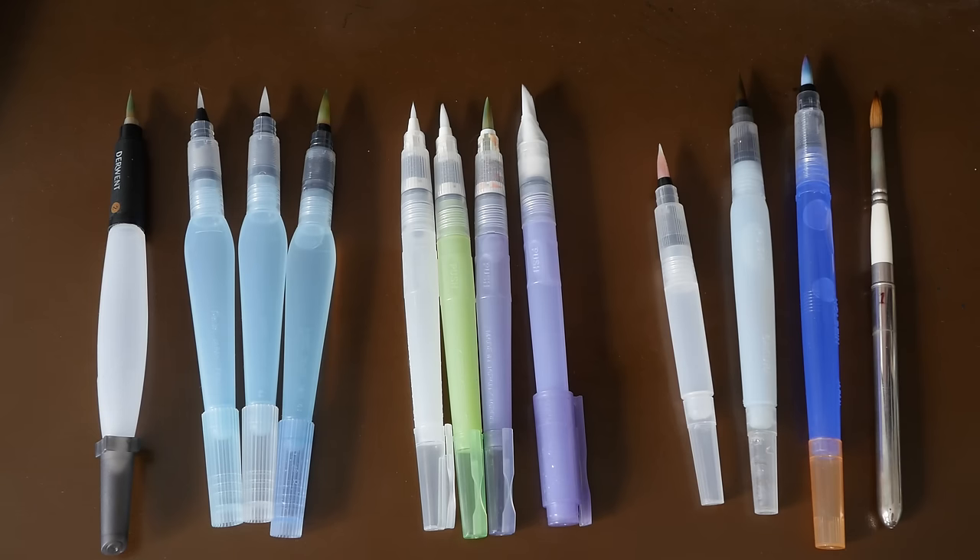Hello everyone, this is Teo here. Welcome to another art product review. Today I'm going to review the water brushes that I have.